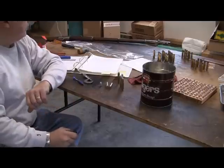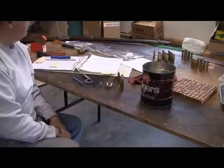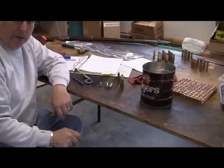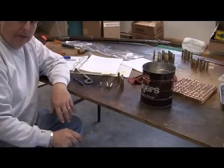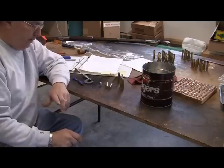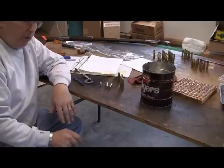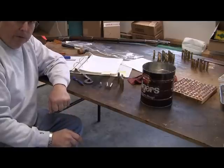Reloading for the .43 Spanish, or the 11.15x58 rim, goes in a Remington Argentine model rolling block rifle. I'm back again starting on this project. My first attempt I just loaded a few rounds — smokeless rounds — and we're going to do smokeless today. That's what we're going to work on: smokeless powder loads.